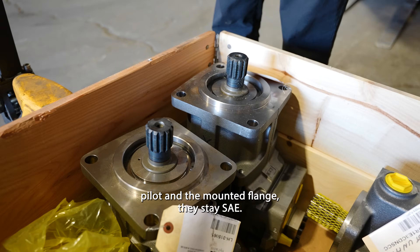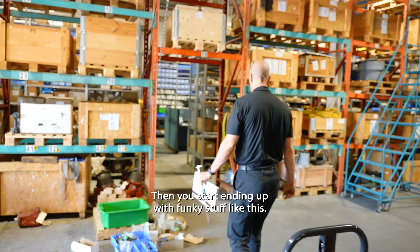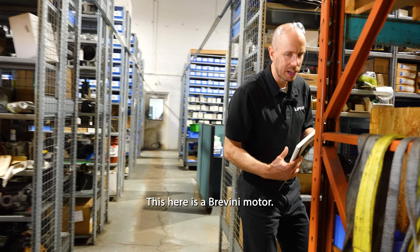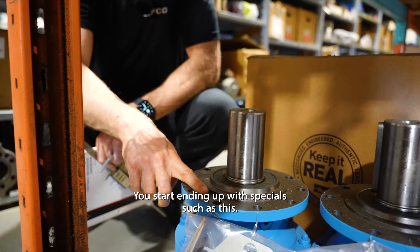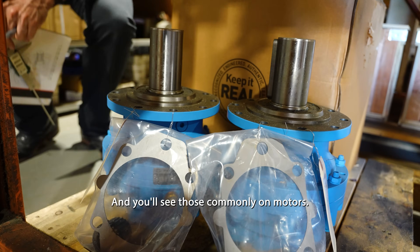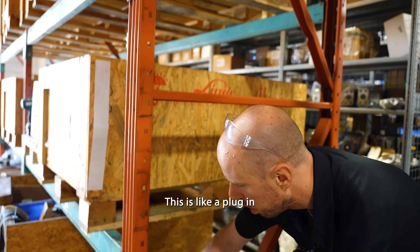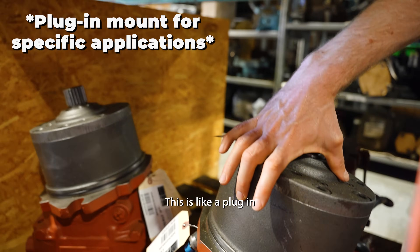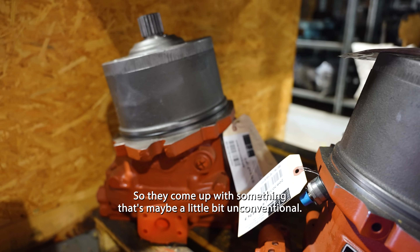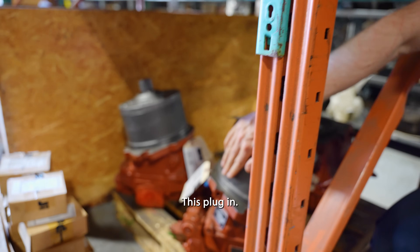When you get away from SAE, you start ending up with funky stuff like this. This here is a Bravini motor — you start ending up with specials such as this, and you'll see those commonly on motors. Here's another set — this is like a plug-in. Typically because they're really tight on space, they come up with something a little unconventional. This is still a standard though — just plug-in.